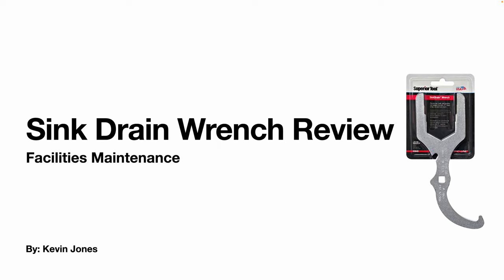Today we're doing a quick tool review for a sink drain wrench manufactured by Superior Tool. This is not a paid promotion or advertisement for Superior Tool.